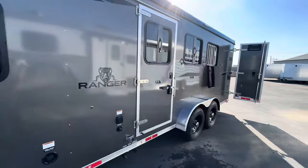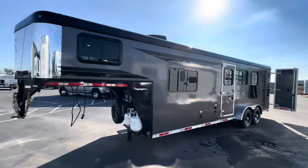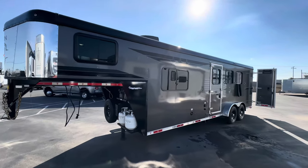This trailer is under the 10,000 lb GVWR, but you still need a classy license to pull it. It's ready to go — come on in!